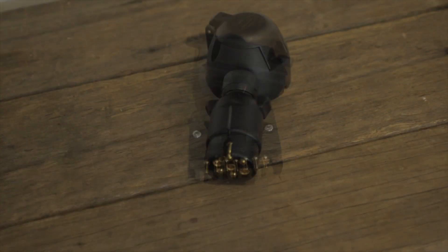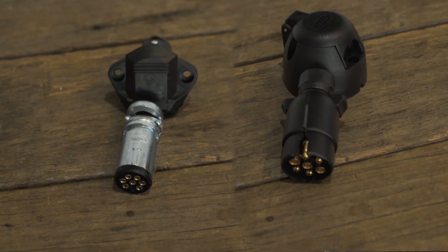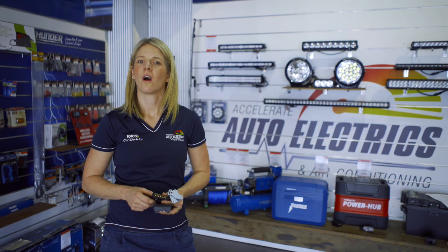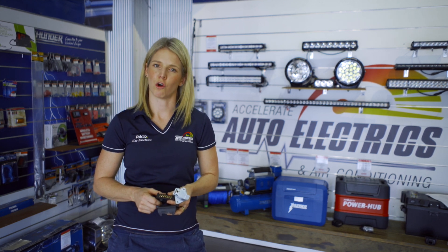Next up is the 7 pin, which comes in flat or round. In the round you can get a big or a small. Usually the big is used on trucks or heavy machinery that have a lot more lights and require more power to be fed through the plug. The 7 pin connects all of the things we mentioned with the 5 pin, plus reverse lights and electronic brake controller. We prefer using the flat over the round as the wiring is more likely to get damaged on the round. Also, you can plug a 7 pin flat into a 12 pin flat, so on the tow vehicle our preference is to mount a 12 pin flat — that way if you tow a trailer or caravan that has either a 7 pin flat or 12 pin flat, both can plug into the 12 pin on your car.